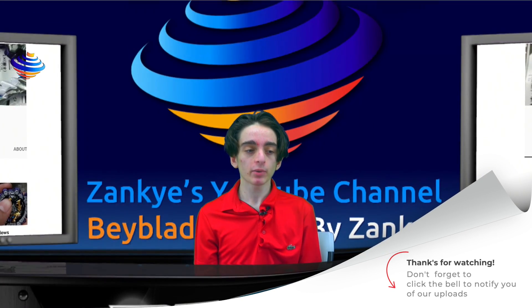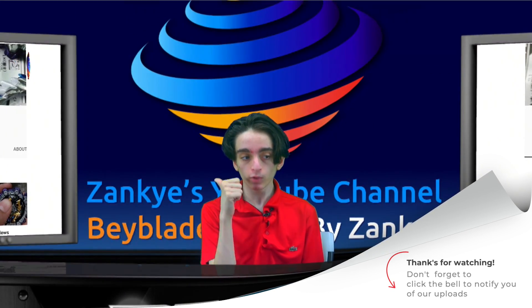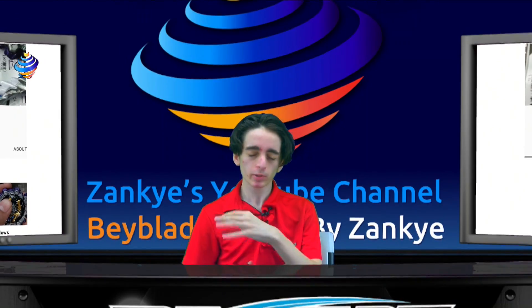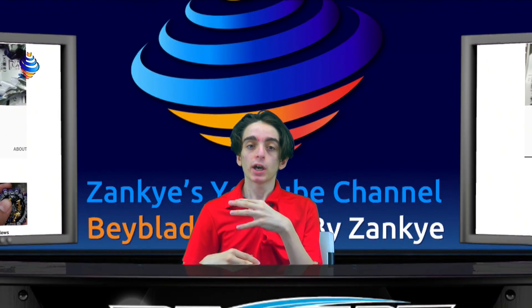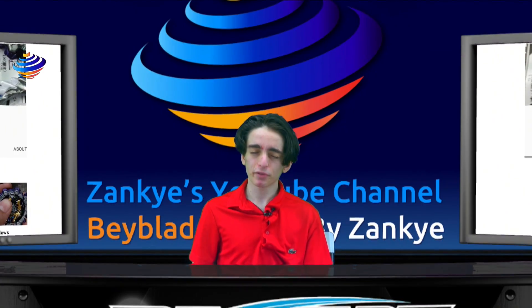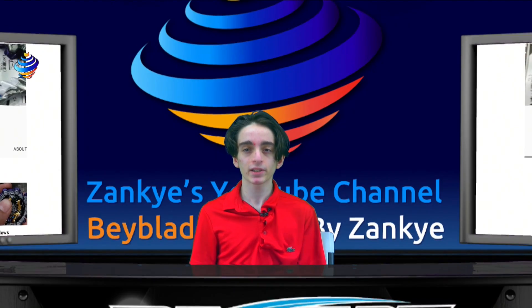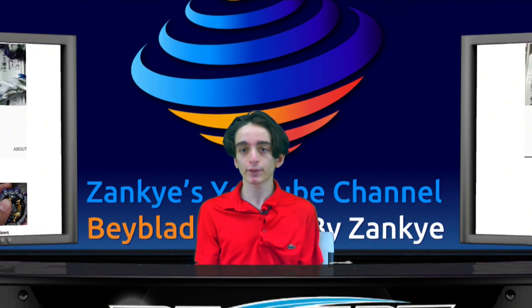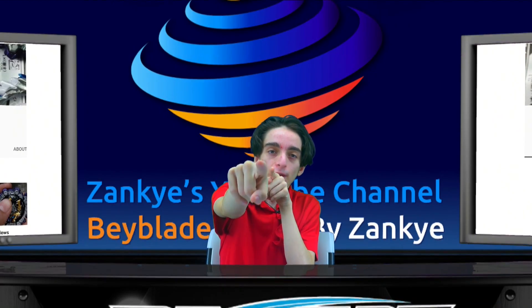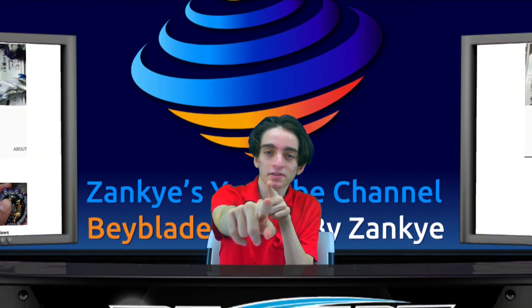I'll make sure I put that in the description. I'll make a pinned comment saying subscribe to the Boring Blader. Now that we've seen a video on Amaterios, we can see his whole video trying to cover it — it's not crazy in depth, but it gives us a really good idea of how the bay is. You can tell me your thoughts on the actual bay itself. I think it's a good job on Hasbro's part — other than a few minor details, like the usual stuff we know with Turbo, it's good. Click that bell to notify our uploads and stay tuned for later today.